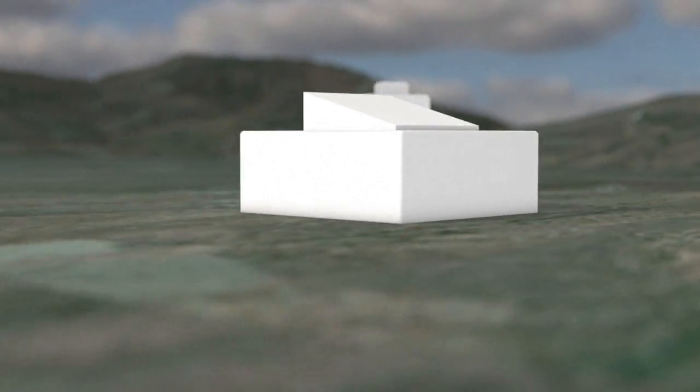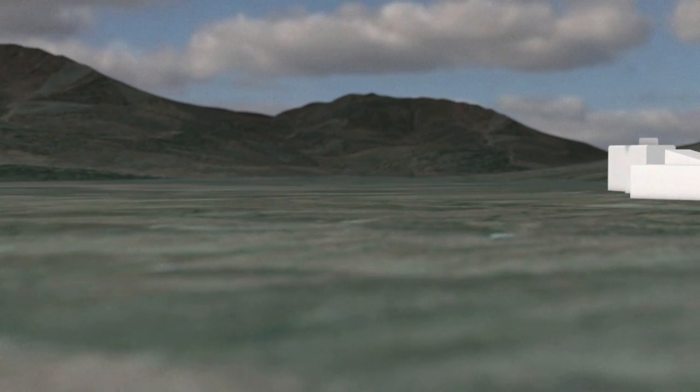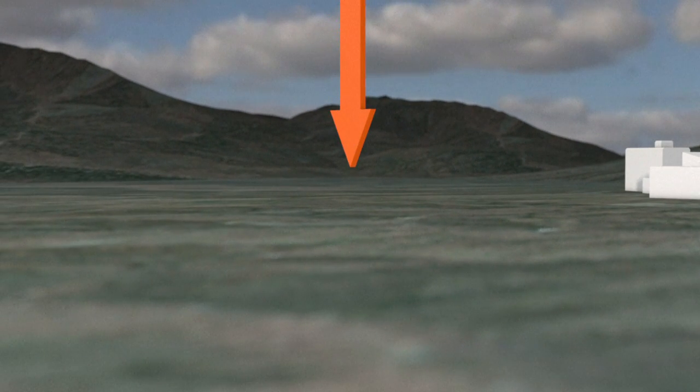Underground nuclear tests are carried out deep below the Earth's surface to prevent the release of radioactive material into the atmosphere. The test site is chosen carefully according to its location and geological structure. Testing generally involves drilling a vertical hole 200 to 800 meters deep and 1 to 3 meters wide.